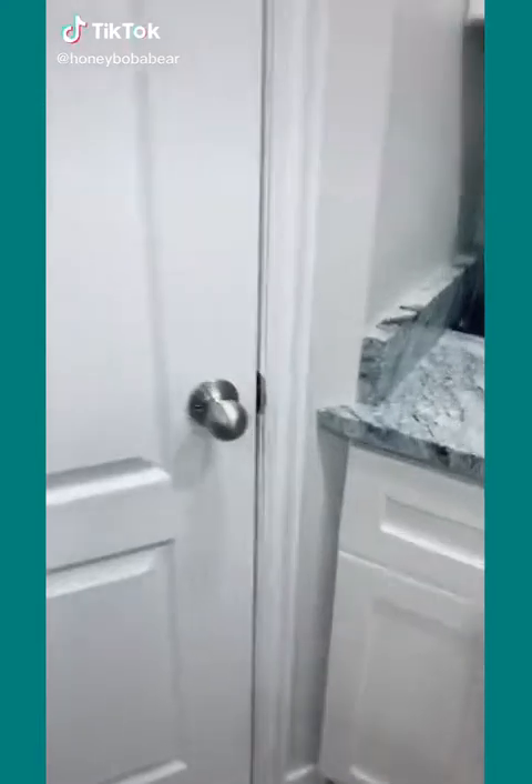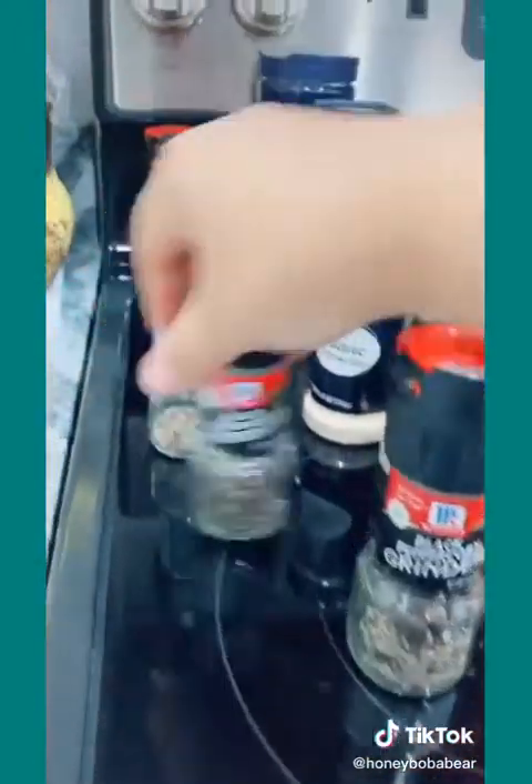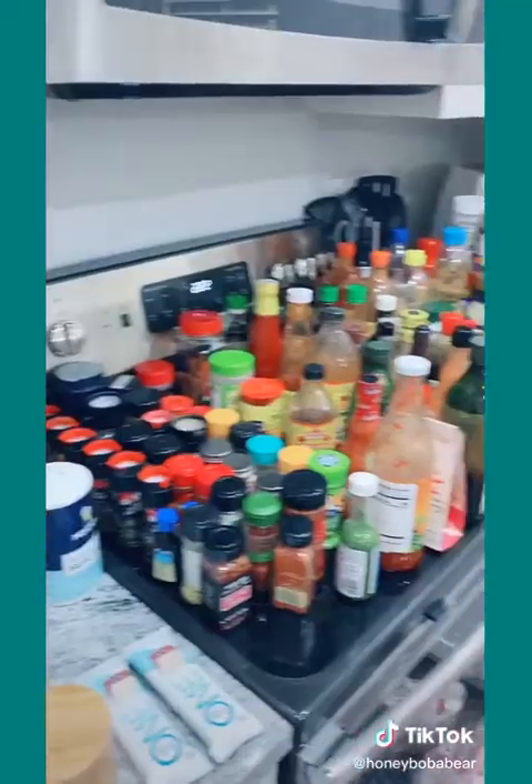Spring cleaning part four: the pantry. Viewer discretion advised. I'm gonna start by taking everything out of the pantry and putting it on the counter. I knew it — I knew we had pepper! I kept going to the store to buy more. The state of the pantry is done. I don't understand — there's still a hole on their side! And it goes on a shelf.